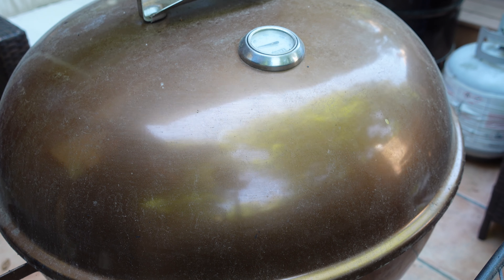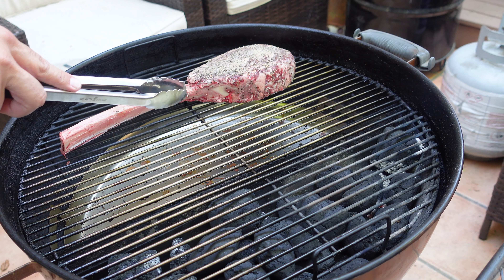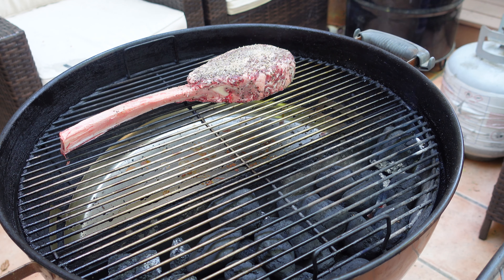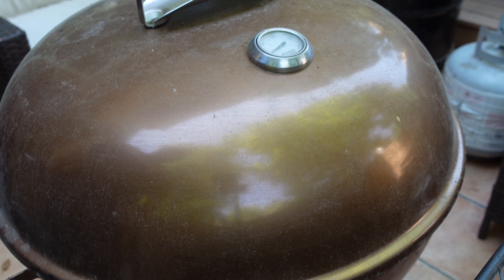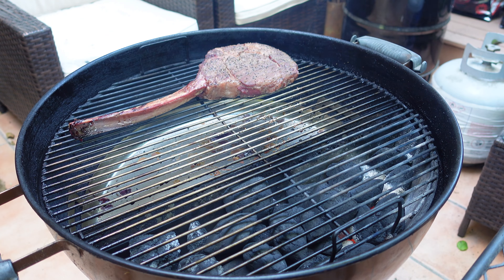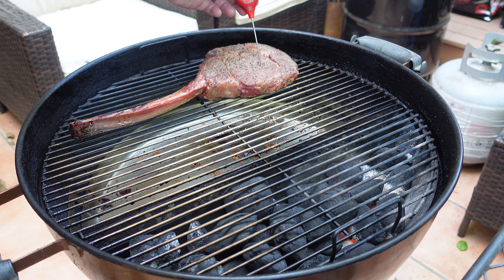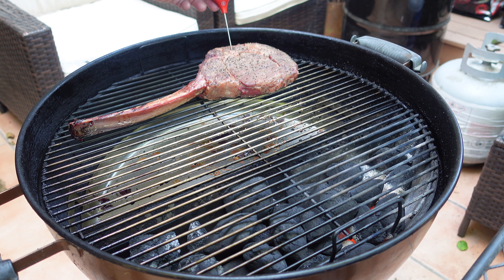Our charcoal barbecue has come up to temperature. You can see the Jealous Devil charcoal on one side and the tomahawk on the other side. We're going to be constantly monitoring the internal temperature every 15 minutes or so, keeping the lid on. The vents are positioned over the meat, not over the charcoal. After 30 minutes, we're checking temperatures — reading 111, 115, 116, 118, 119 in various spots, getting right up there.